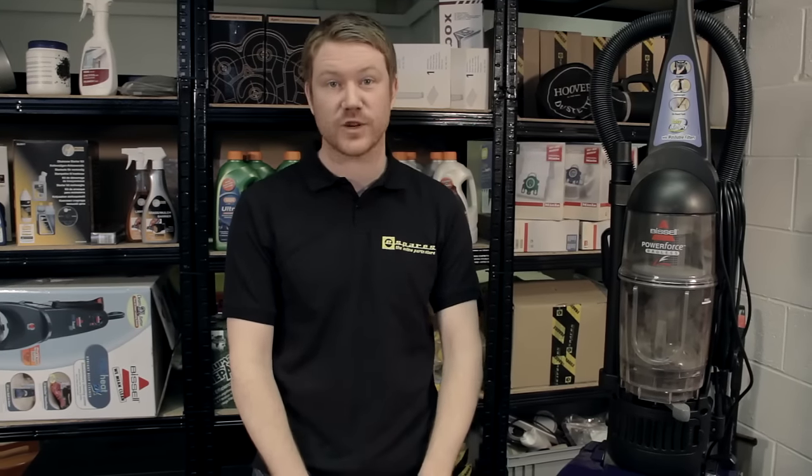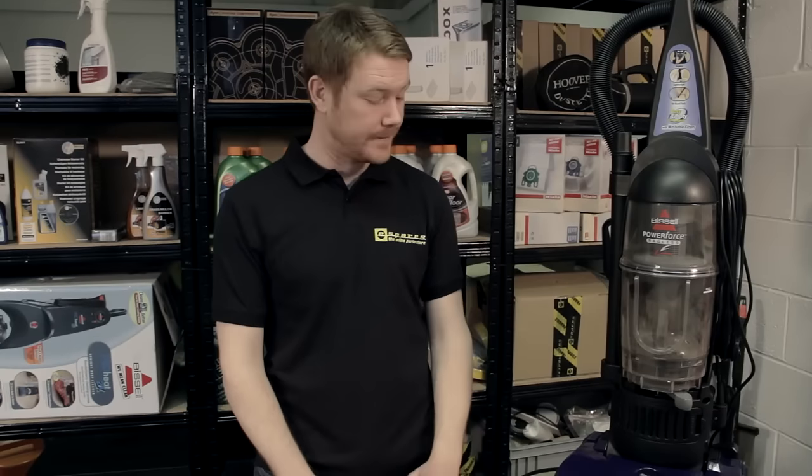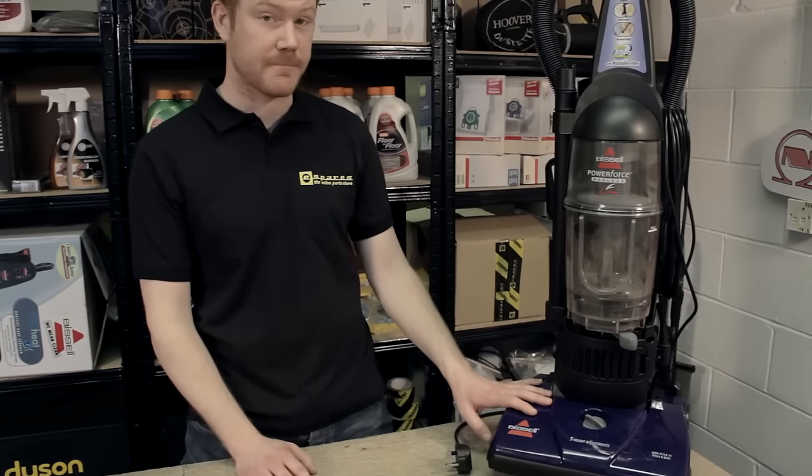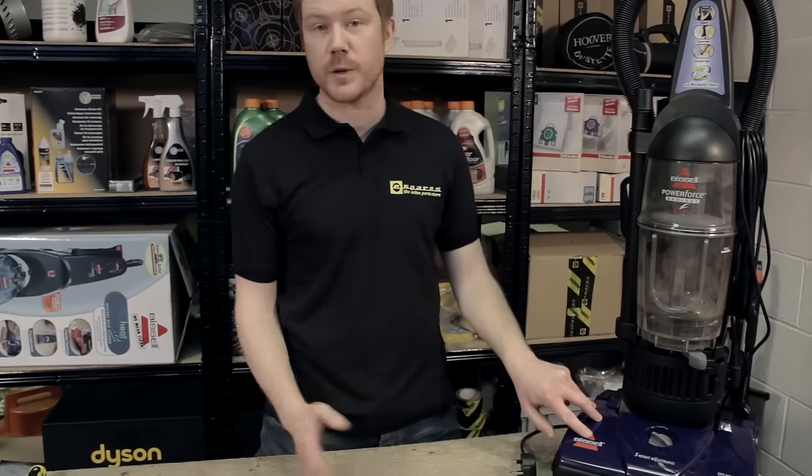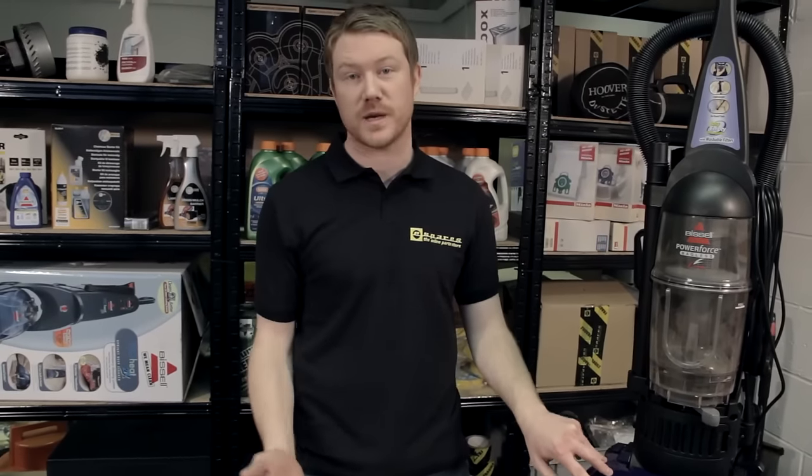Hi, I'm Matt from eSpares. Now if your brushroll has stopped spinning on your Bissell vacuum there's a high chance that the belt has snapped or become loose from the motor spindle. Either way it's a good idea to replace the belt and I'm going to show you how to do that today. For this I'm going to be using the Bissell PowerForce bagless but the process will be very similar for most Bissell vacuums.